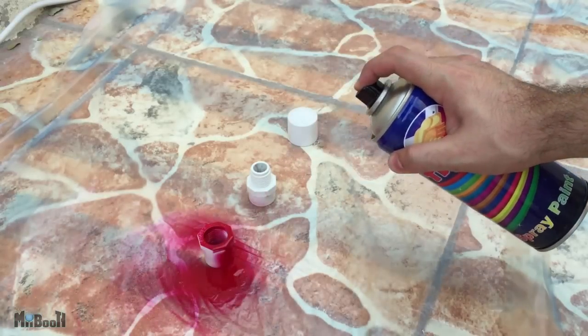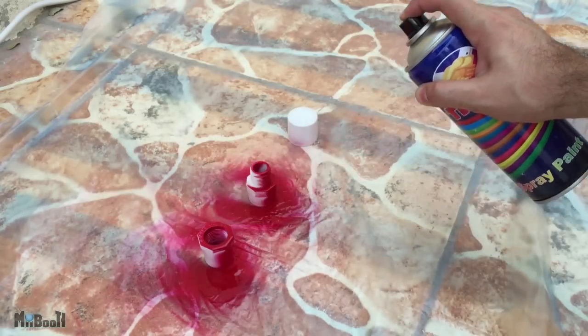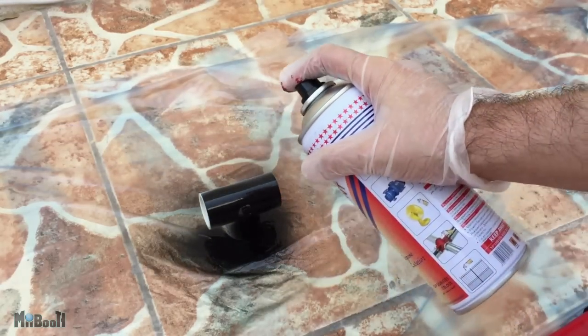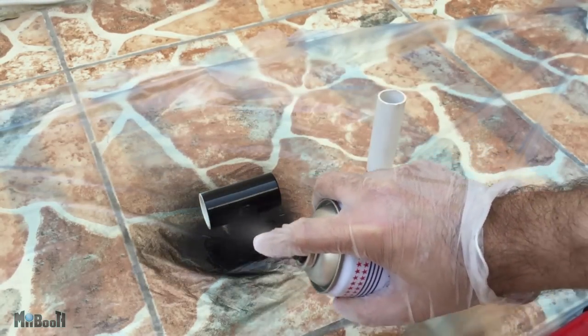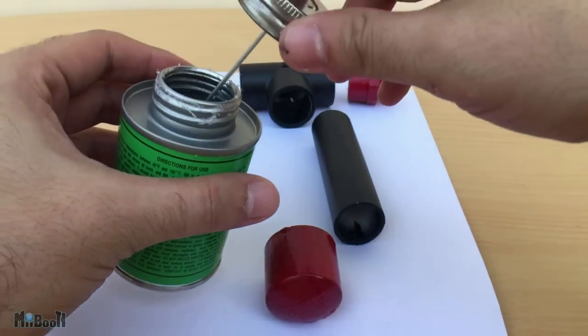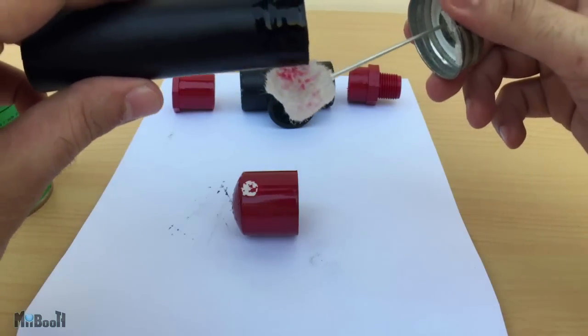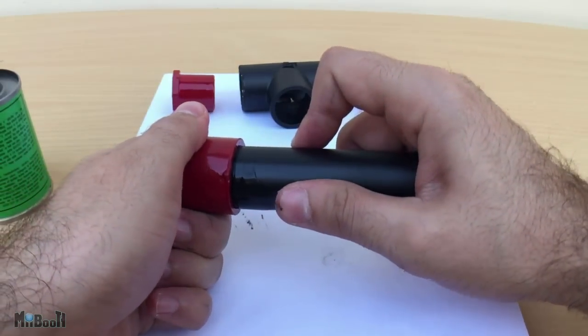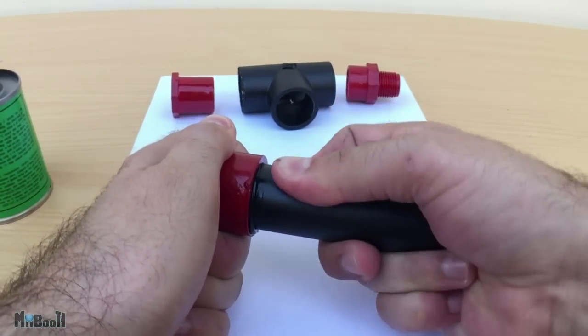Now that I've dry fitted all the parts, it's time to send them to the paint booth. I decided to keep the whole theme red and black today, so I'll spray half of the parts red and the remaining black. After the paint has completely set, it's time to glue them together — apply a decent amount of PVC cement on all the connecting parts and fit them together, making sure they are inserted all the way in.